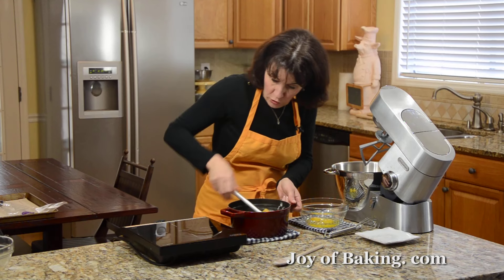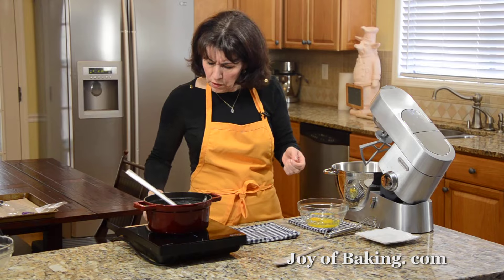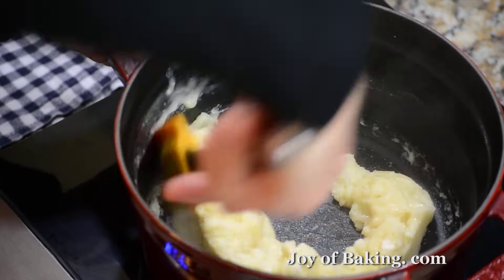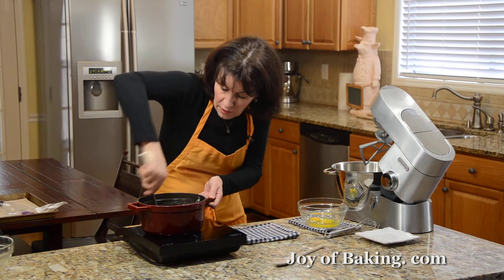For the flour — all-purpose flour, you may know it as plain flour — add a half a teaspoon of granulated white sugar and a quarter of a teaspoon of salt, and just whisk that together.